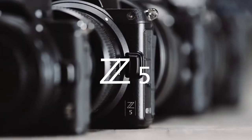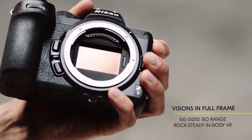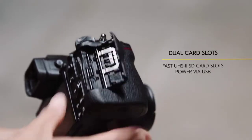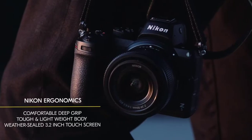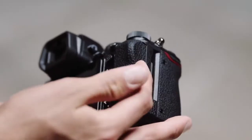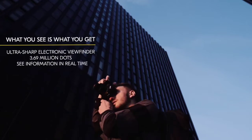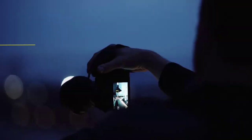This camera is the Nikon Z5. The camera has a 24.3 megapixel full-frame sensor. The first feature is the dual card slot. The camera has a 3.2-inch touchscreen.